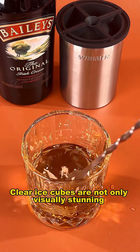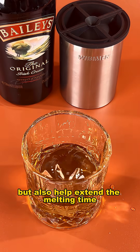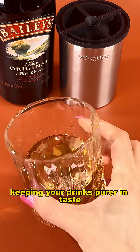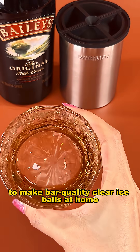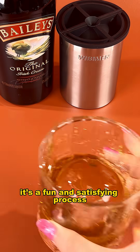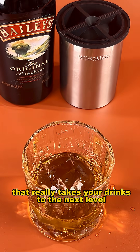Clear ice cubes are not only visually stunning but also help extend the melting time, keeping your drinks purer in taste. Many people use makers like this to make bar-quality clear ice balls at home. It's a fun and satisfying process that really takes your drinks to the next level.